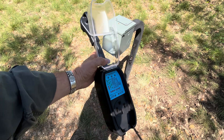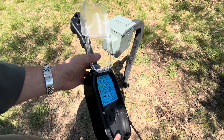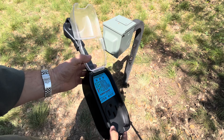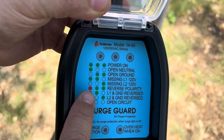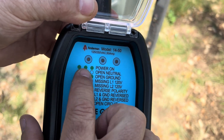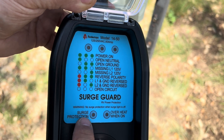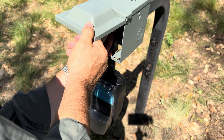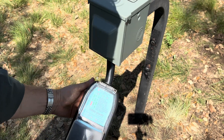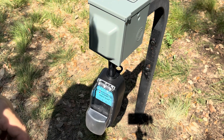Another thing I'll test is with this surge guard. It's got a set of tests it does on the circuit, so you can put this in between your RV and your power source and make sure that the power is wired properly. If you look at the screen, it's got a series of lights that'll show you've got the right setup, and whether surge protection is enabled or if it's overheating. Plugging that in — we are good! We've got three lights, surge protection is on, and nothing on overheat. Everything's wired up perfectly.